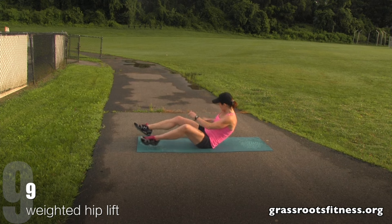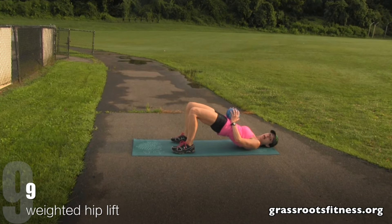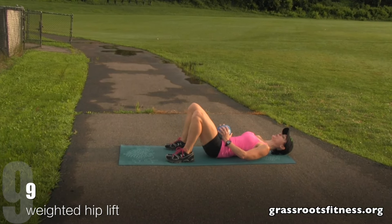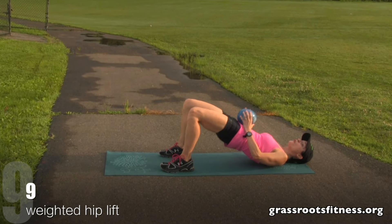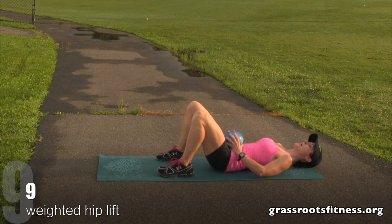Get ready for your hip lifts. Get set. Nine, eight — you're exhaling as you come up — seven, six, five, four. Great job. Three, keep it up. Two, one. That's great.